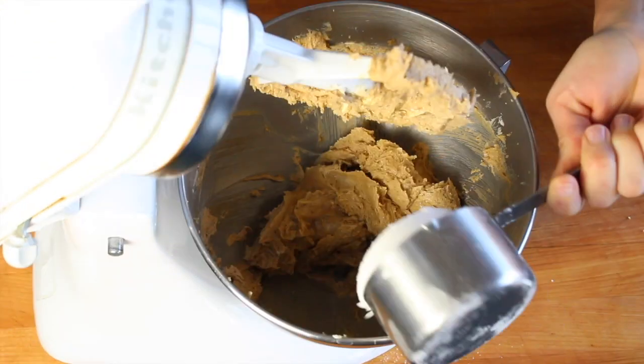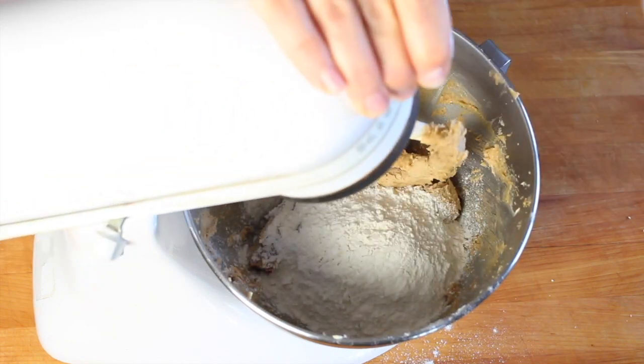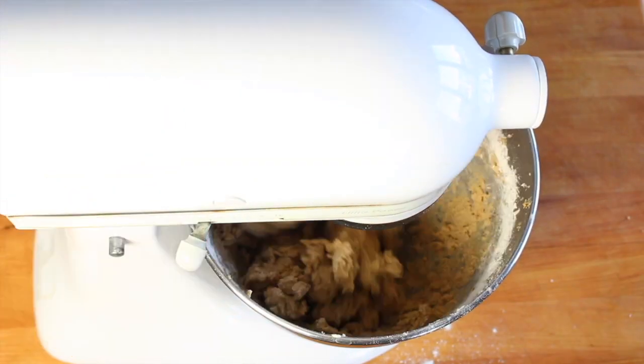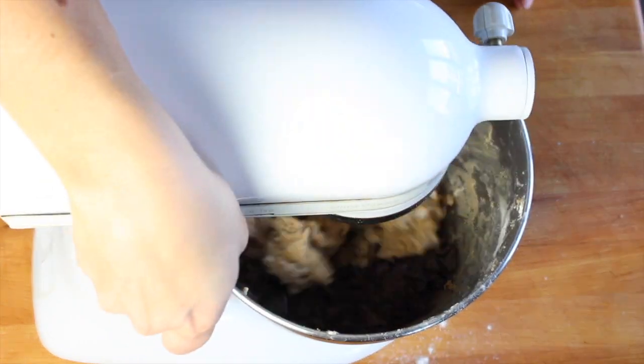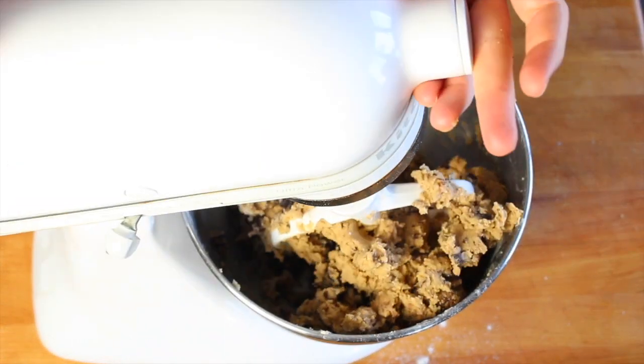Scrape down the sides of the bowl again really well and then add all-purpose flour and mix it up until the flour is just incorporated. Scrape that bowl again and then stir in lots of roughly chopped dark chocolate, but be careful not to overmix at this point or it's going to make the cookies tough.